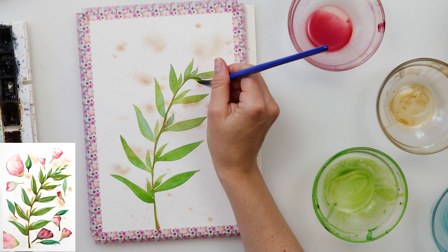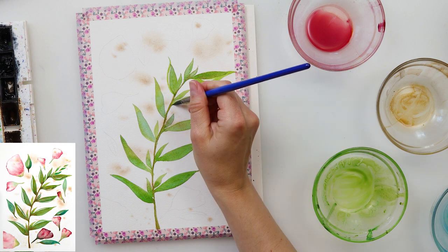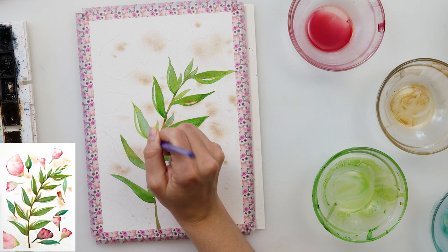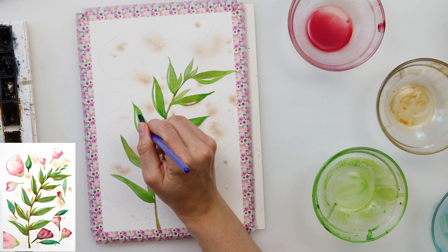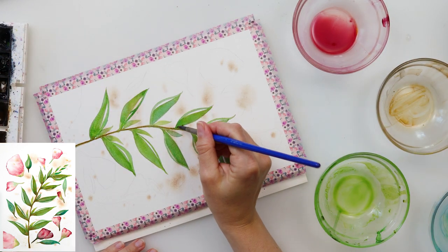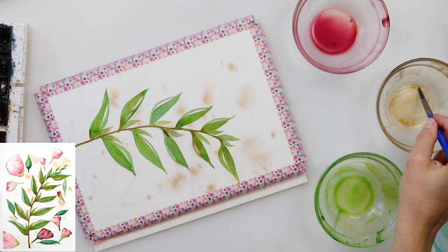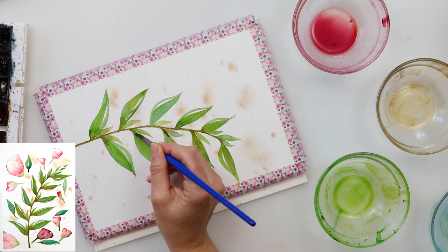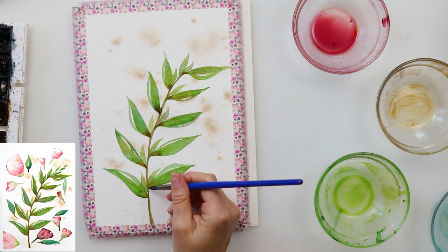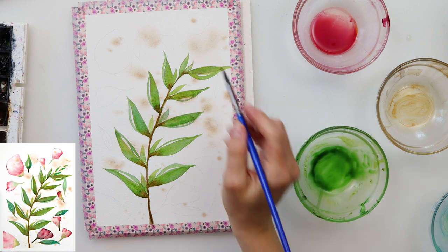Now we're adding the second layer — adding a little more paint to the leaf itself. I want the middle part or one side of the leaf to stay white, so I'm adding a line to keep that white space between what I painted earlier. I'm adding a little more pigment on top — I think it looks nicer that way. I'm also adding a little bit of Mars Brown near the root of the leaf, near the stem, because I want that part to be slightly darker.